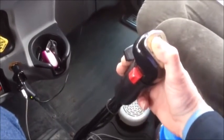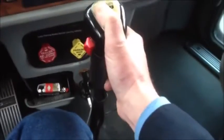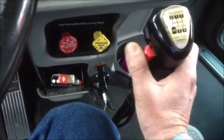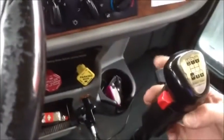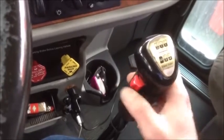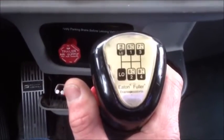Now, just like in a 10-speed, we're going to go from fourth up into fifth. Now here's where we start using this on the side. It's towards the back right now — that's low range. This high-low range up in the front, we're done with that. We're on the high side now, so we're going to leave that alone. Now we're going to concentrate on this. Looking at our pattern here, we are in five low.